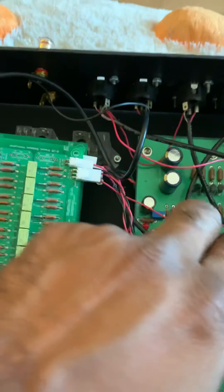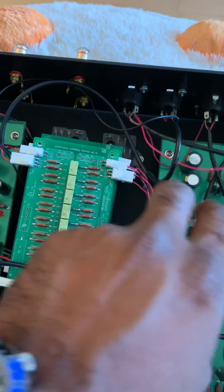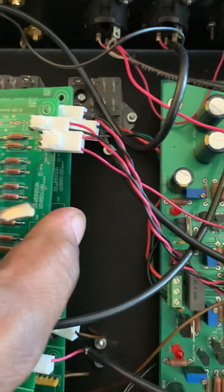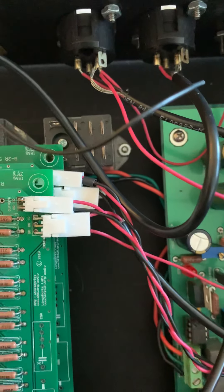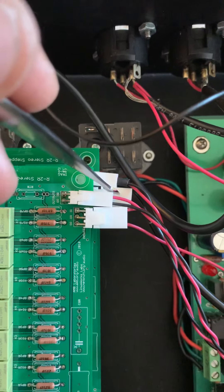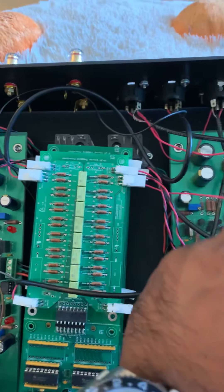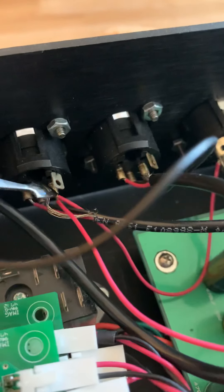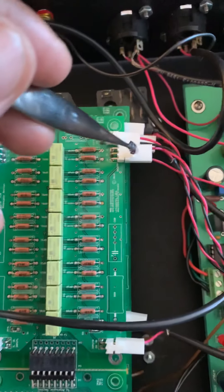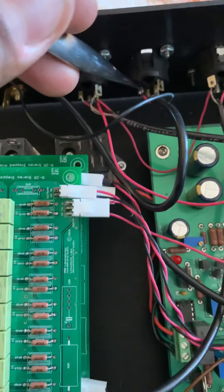The extra wire goes right in here. On the other side we have a similar configuration: this one goes to in/out right, where the red wire is connected to the top board and the black wire is connected to the bottom board. There is only one wire going into the in/out right bottom board, but the in/out right top board has an extra wire connected in the same position as the in/out left wire.